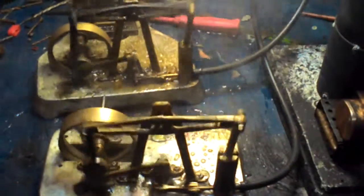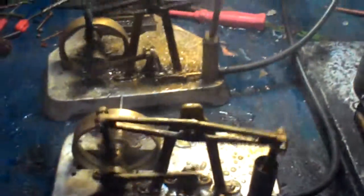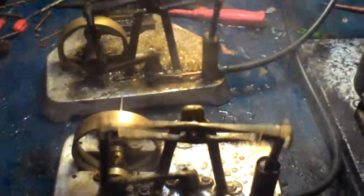Steam is supplied by my big boiler and my new burner that I made, which is supplying adequate steam to run these two. Thanks for watching.